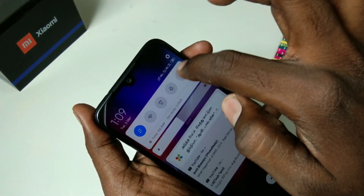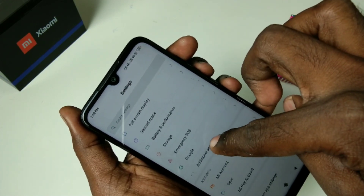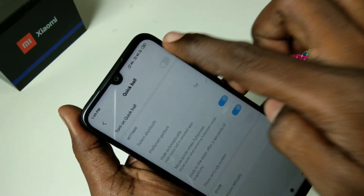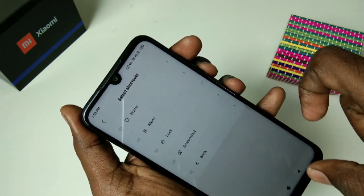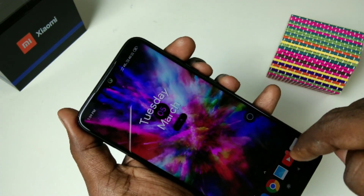Finally, you have another option to take a screenshot. Go to Settings, click on Additional Settings, and select Quick Ball. Turn on Quick Ball — you will have shortcuts like this. Go to the home screen.